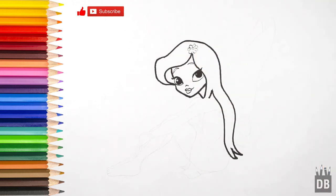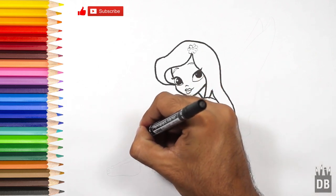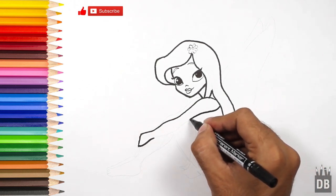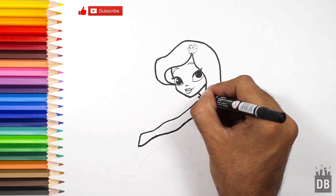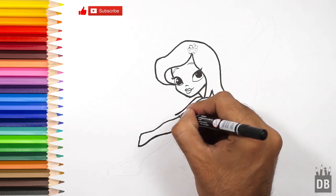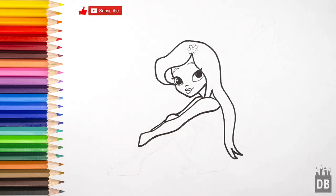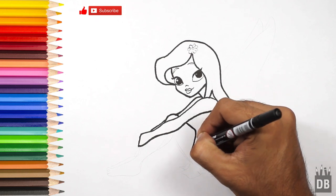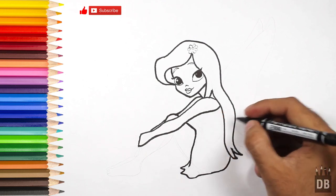Now we are going towards the body. From here the arm will come, like this. The second line will follow. This is leg one, like this. From here the leg will come, and the dress line.